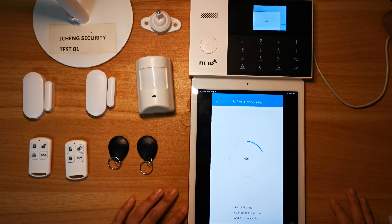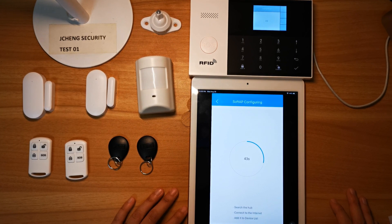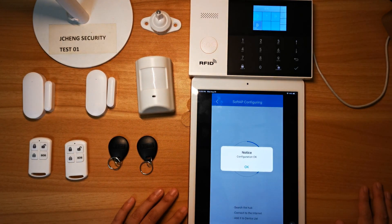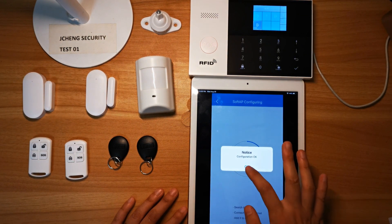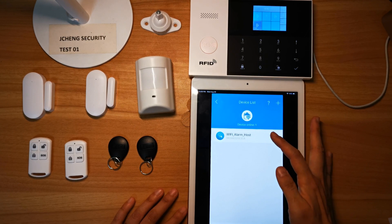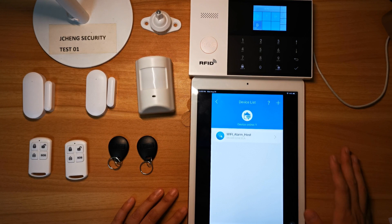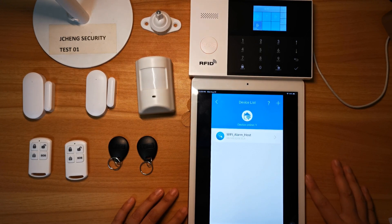Now let's wait. Configuration OK. Now we can see the Alarm Hub is successfully connected with the smart device.